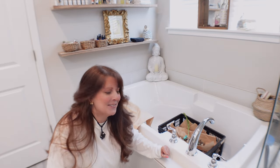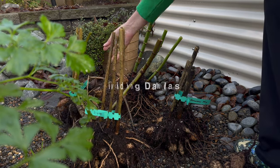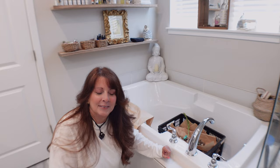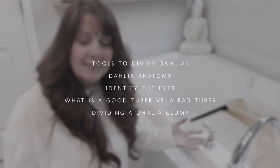Hi, I am in a strange place — I'm in my bathroom because if you saw the video where I dug out my dahlias, I decided to try and keep my dahlias stored for the winter here. I'm going to show you exactly how I divide my dahlias every year. On this video we're going to go over all of the tools that you need to divide your dahlias.